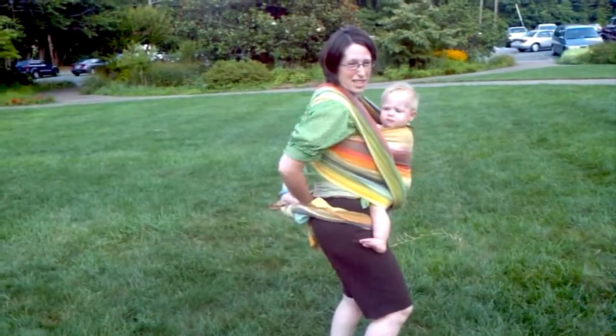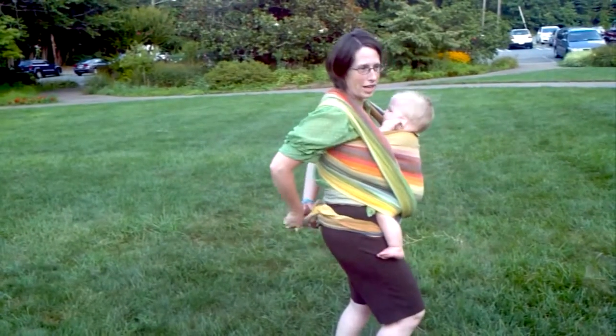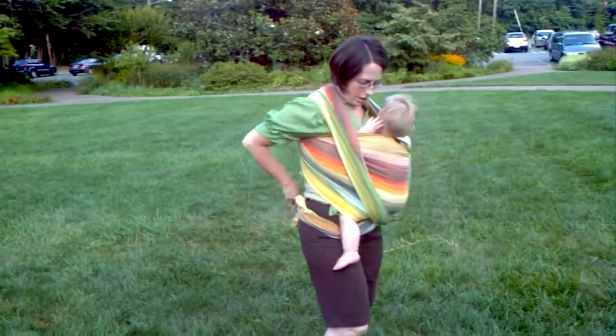Now I wouldn't want to walk around this way because it's going to be hard on my back — I can't quite kiss his head without straining. But for nursing, this is going to be great. I'm getting my double knot in.